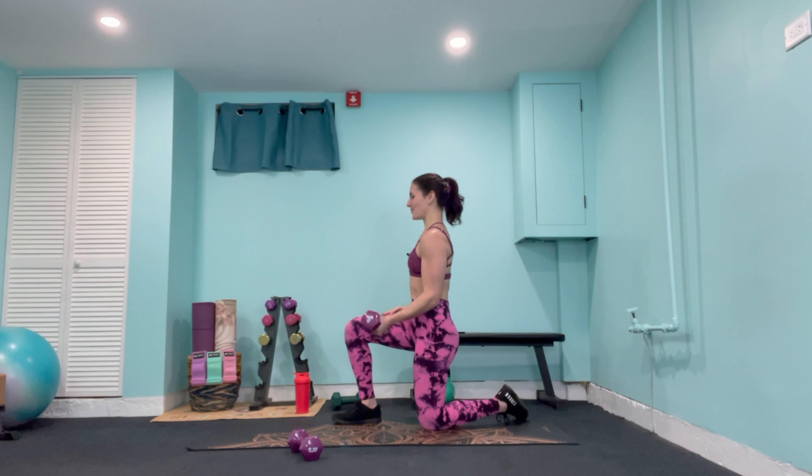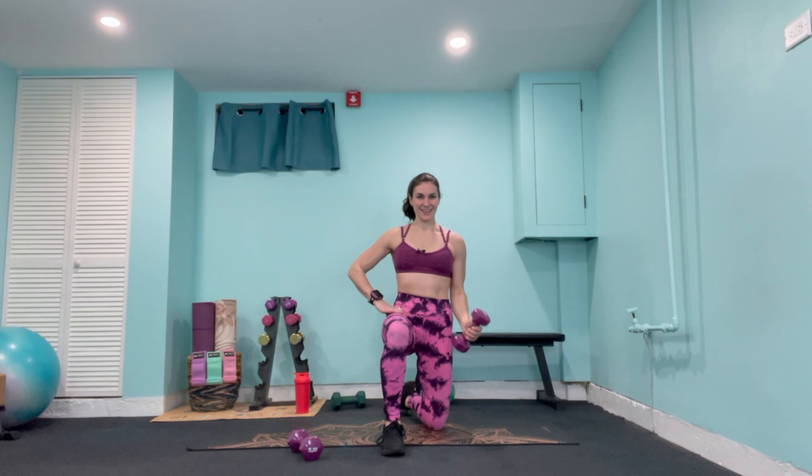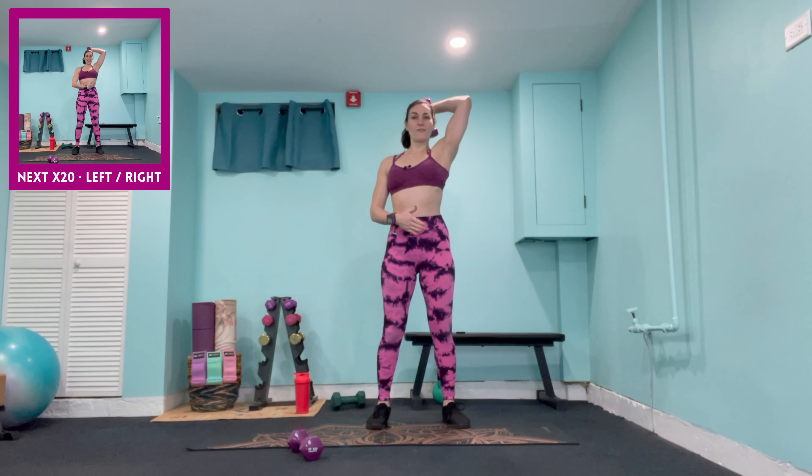The shoulders should be super warm by now. We're starting with alternating bicep curls — weights back in your hands, palms facing up at a 90-degree angle. In 3, 2, 1 — we curl for 20 reps. Squeeze the bicep, elbows are tucked close to the body. Counting down through the reps to 1.